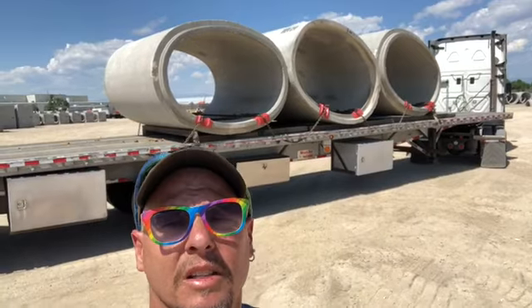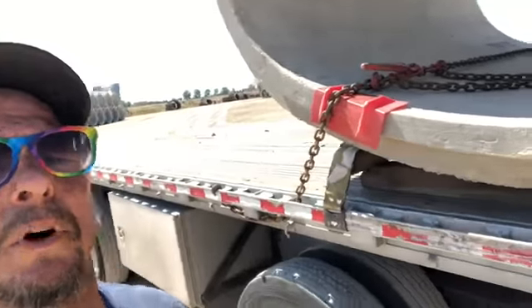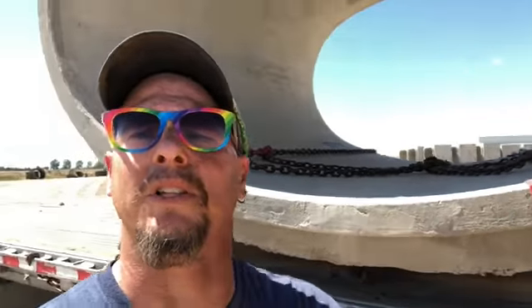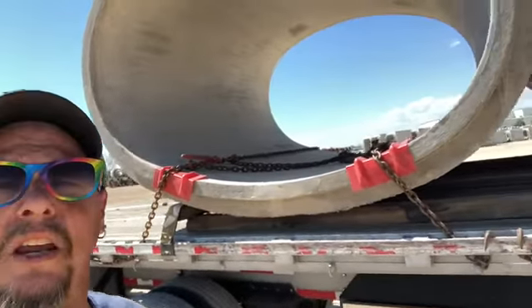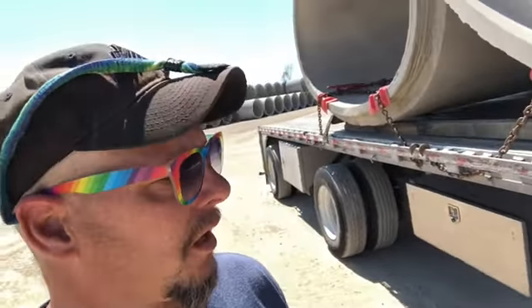There's the load — see that beauty? I'm gonna show you guys here a little bit closer on some of this. So what I did — it's concrete — I put these little protectors on here, and that's just to keep the concrete from cracking under the strain of the chains. So you can see I ran the chains across, got the empty chain there in the middle, and I got a bungee strap on that to pull it over to the other side so it won't fall out and hit a car or anything like that.